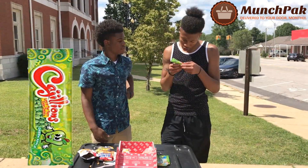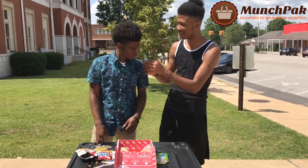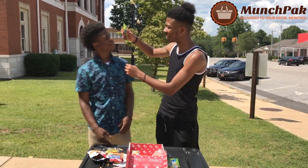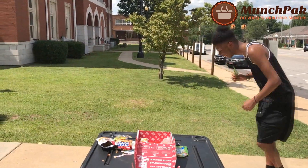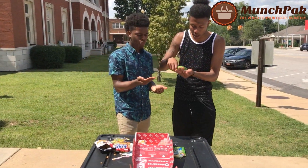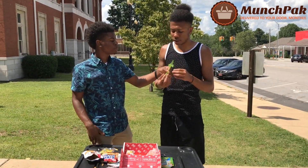Kajillion — green apple, artificial flavor. What are these, nerds? Kajillion, tiny tasty chewy candy. It's bubblegum though. I don't think it's bubblegum. I like that you got a lot. I'll rock with them. Yeah, they're pretty good though.